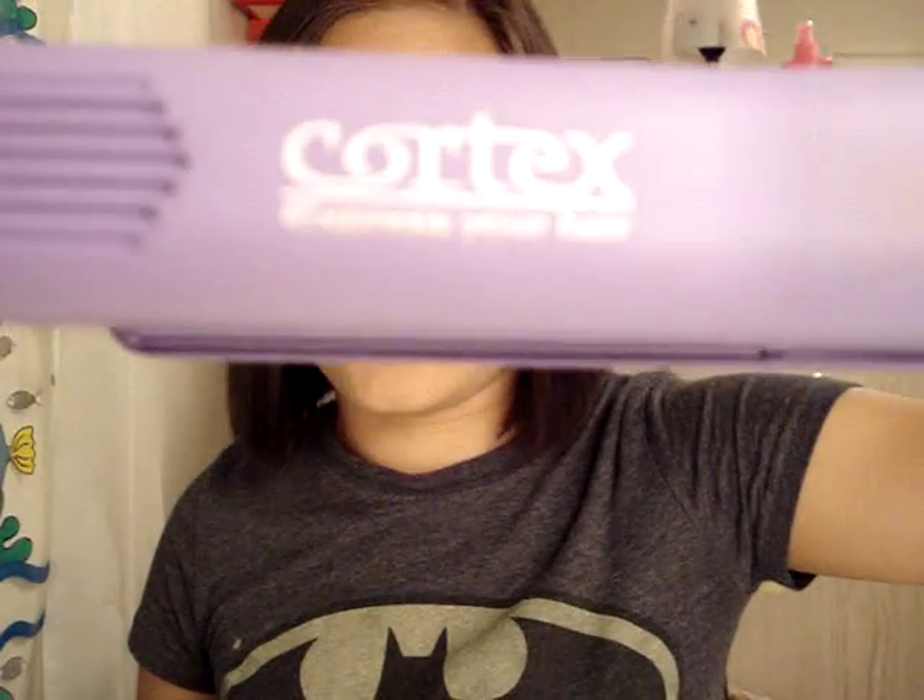That's my review on the Cortex straightening iron. If you go on their website you can probably order it, or maybe find it on eBay for cheaper. This is a definite must if you are in need of a straightener and want a good one — this will be your best friend.